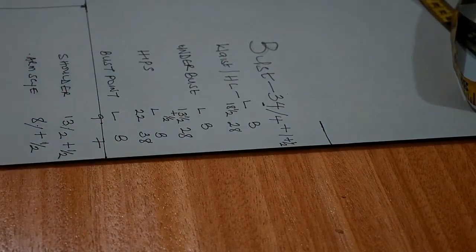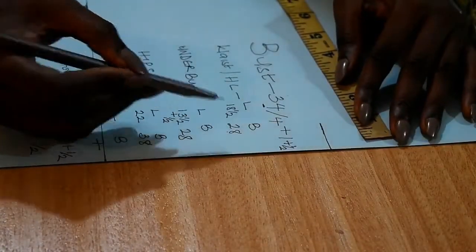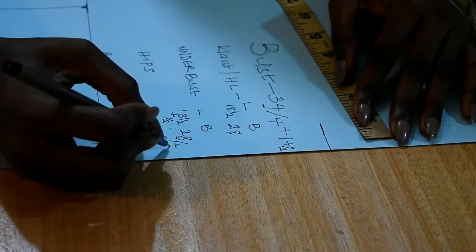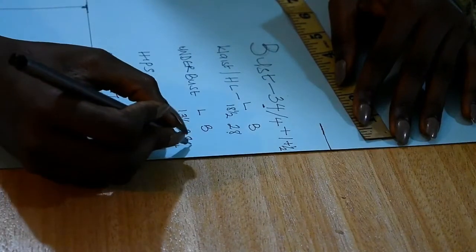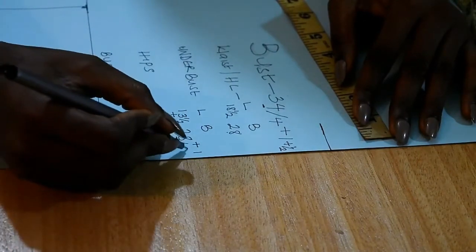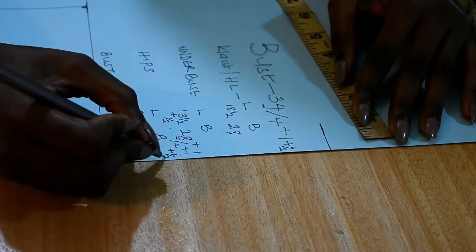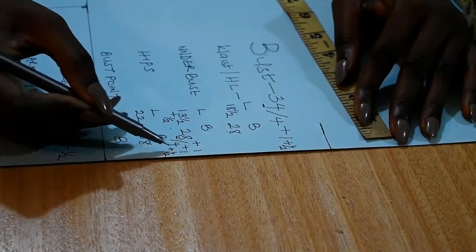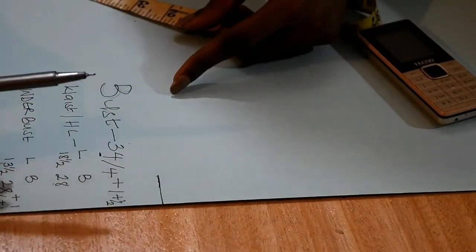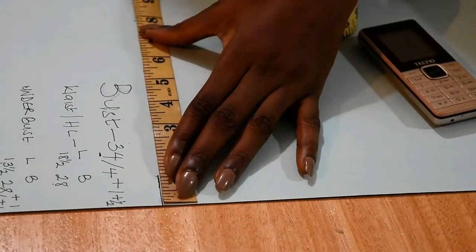Once you're done marking the length, you use your length to measure out your breadth or width. For the underbust we have 28 inches as the breadth, so we divide that by four, then add one inch for sewing allowance and half an inch for hemming. This gives us a total of nine and a half inches. I'm going to measure nine and a half inches from the mark of 14 inches.